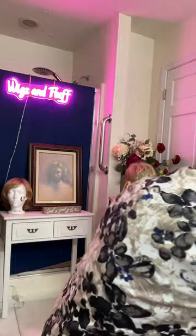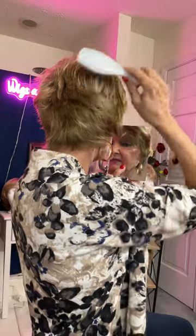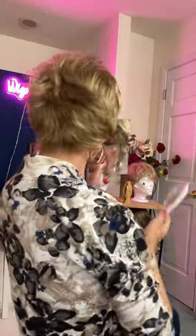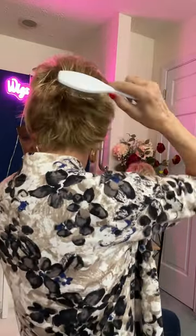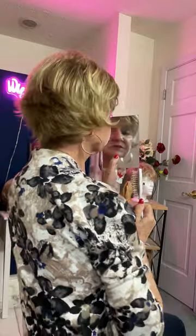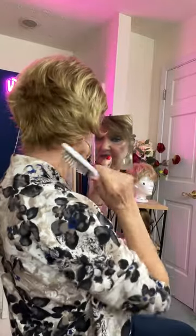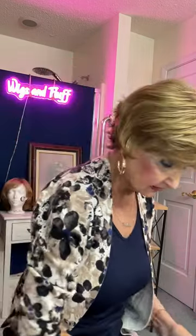I'm going to turn around and show you the back. It probably needs to be combed out a bit, but it's meant to be a shag so it's going to go in different directions no matter what. It's got a slight flip up in the back. We can comb the top down a little bit like that and you can see the slight flip up in the back.